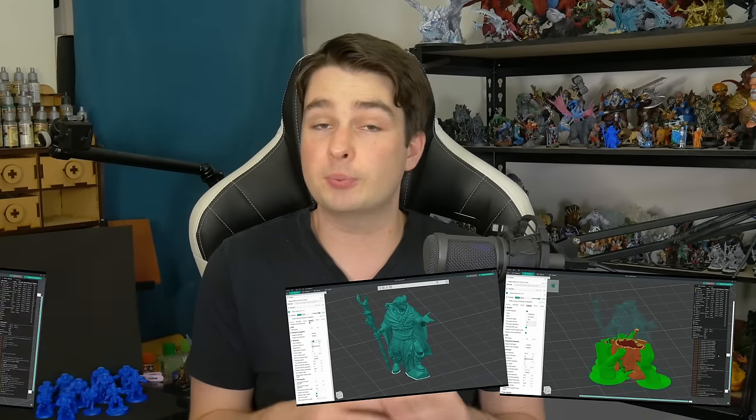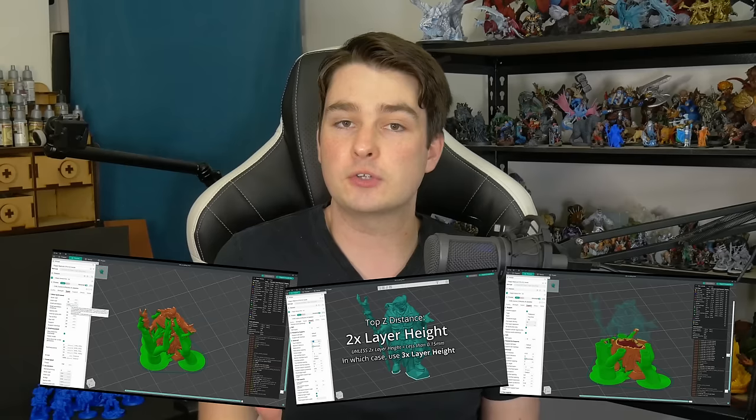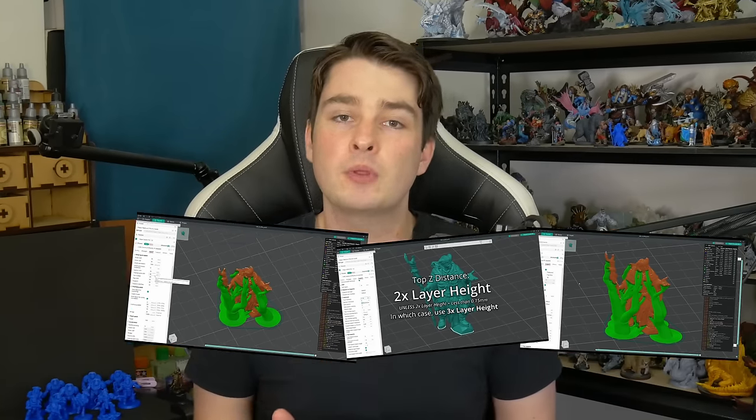In my last video, I covered my full settings for printing FDM miniatures in Orca Slicer with a 0.2mm nozzle. And today we're putting them to the test. Hey everyone, I'm Jacob from Painted for Combat, and today we're FDM printing a 40k Combat Patrol.